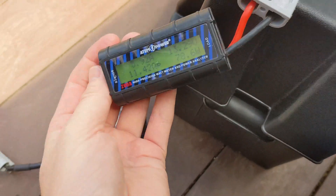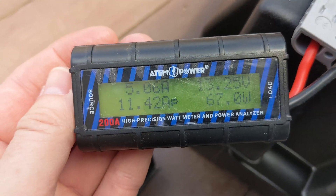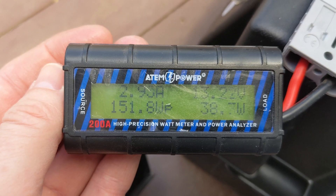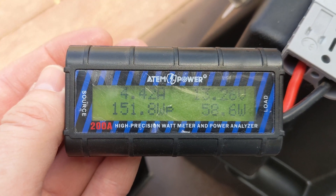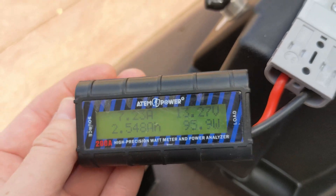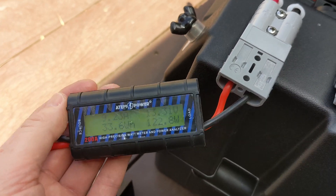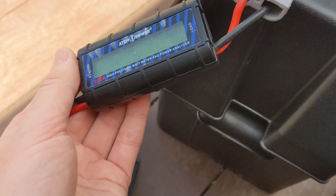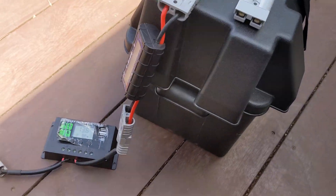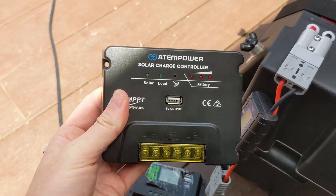If we look down on the meter, we can see there was a peak of 11.42 amps and 151 watts peak. I've put about two and a half amp hours back into the battery in the time I've had it hooked up. So what we'll do now is disconnect that and, using the same cable, I'll connect the MPPT and see what happens.